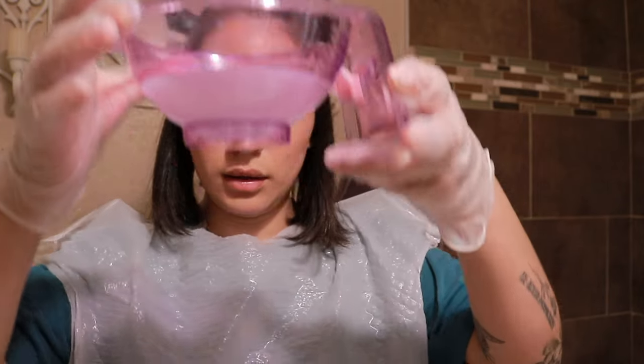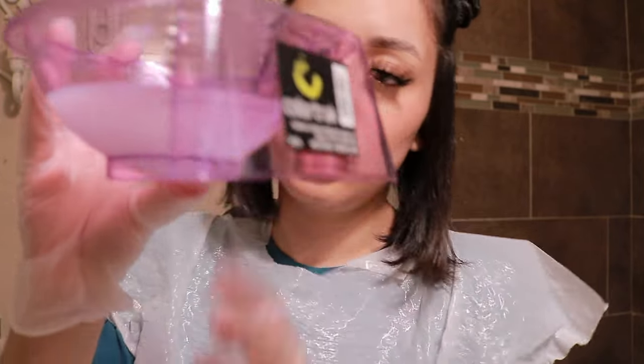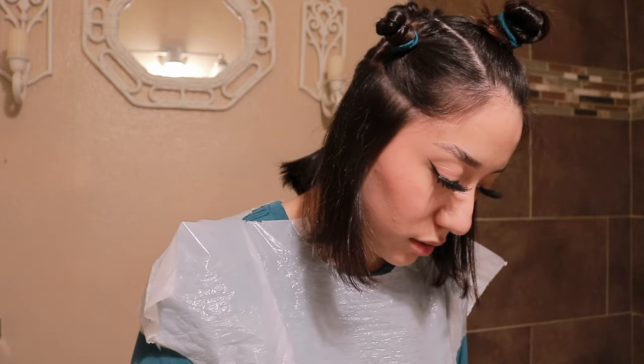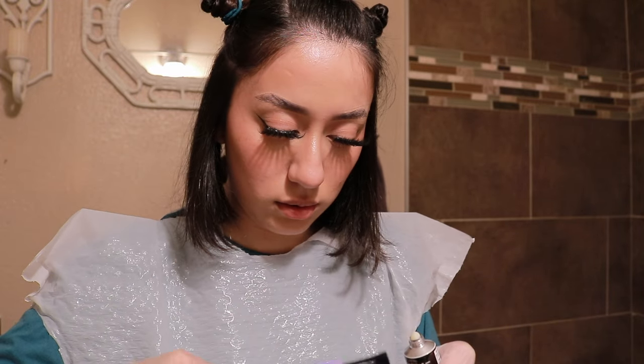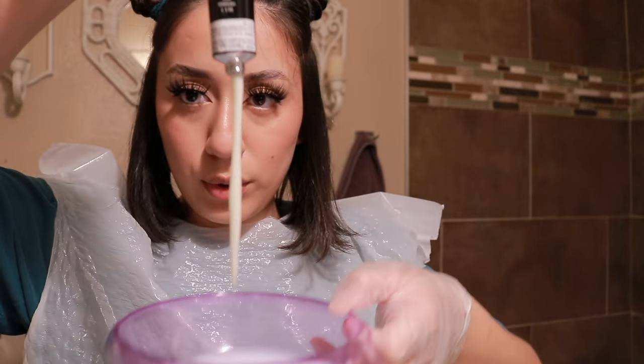I poured out the developer — just to the first line which is five ounces. I'm pretty sure that's going to be enough. Now I'm going to open the dye and mix it in.